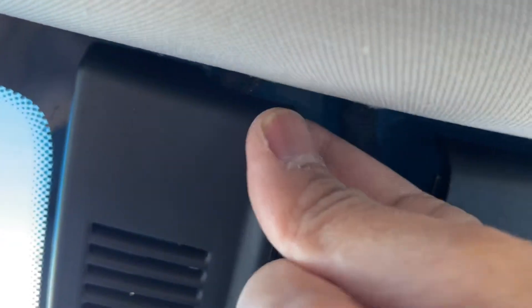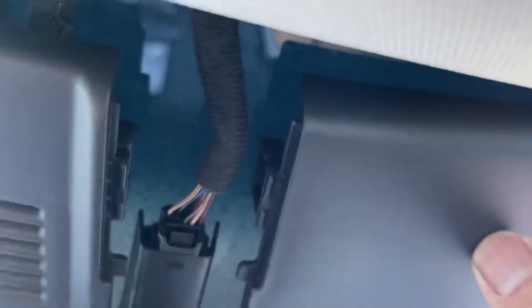The easiest way of doing this: you're going to want to stick your finger all the way under here until you feel the hook, and you're going to want to just pull up. And you hear that snap there, and then the other side should come right out. Finger in, up, and away.